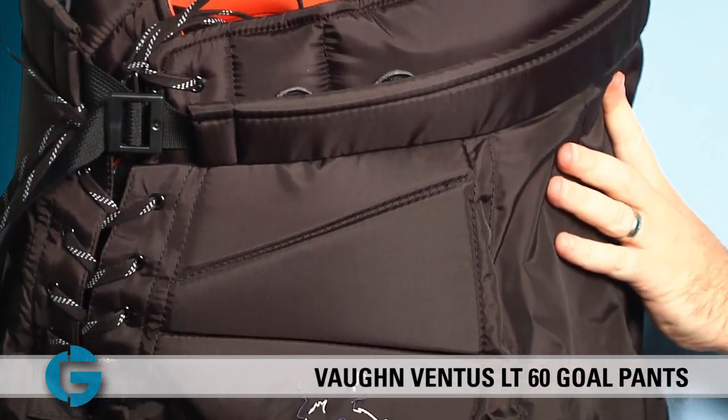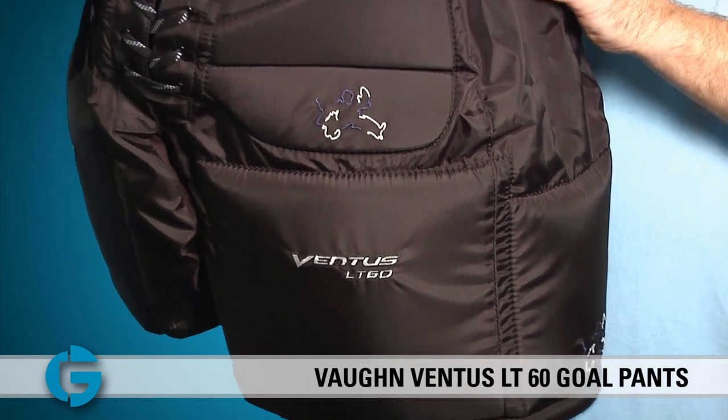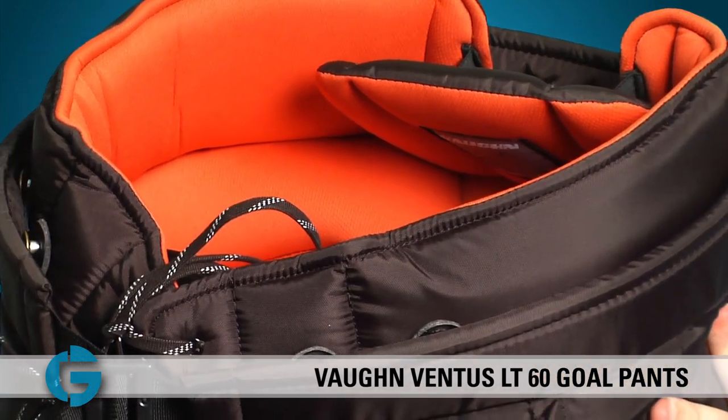The Vaughn LT60 Ventus Junior Gold Pant is designed with a wide profile cut to create added room in the waist and legs for a loose fit. Goalies who tuck their chest guards into their pants or goalies who are looking for the maximum amount of blocking surface will appreciate this wide design.